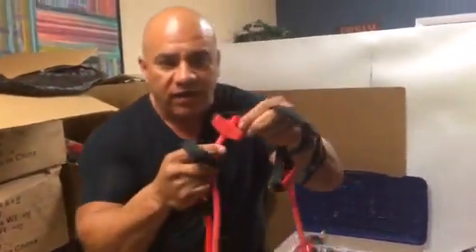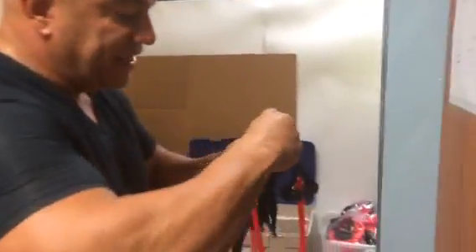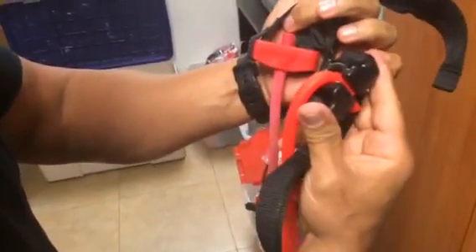Old one — the thing breaks, you're messed up. The new ones, look: replaceable bands, no problem. Look how fast that goes. Bam, boom, in. Look at that pocket. Look at the comparison — huge pocket, very strong. Interchangeable bands.